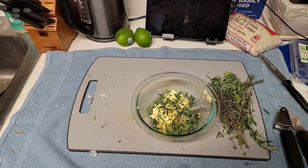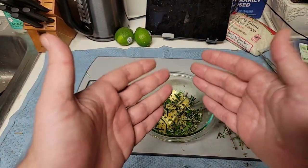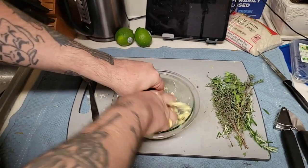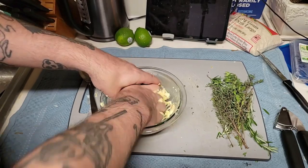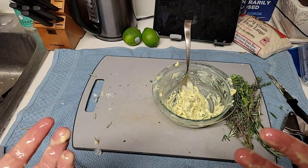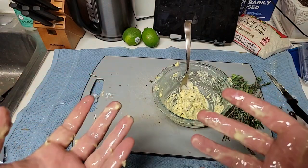Now that you have all your herbs inside the butter, it's time to mix! Do it with your hands. Squeeze the butter. Now that we've mixed together our herb butter mixture, it's time to apply it to the chicken.